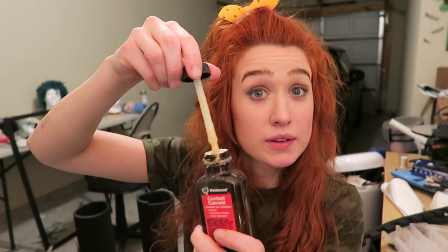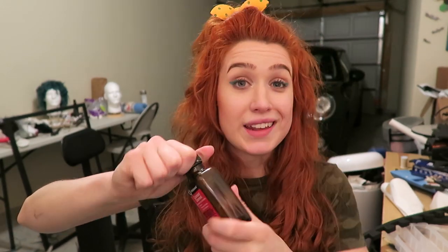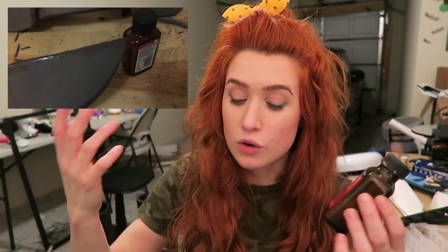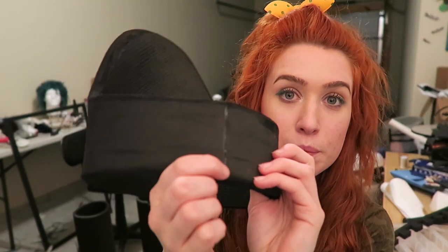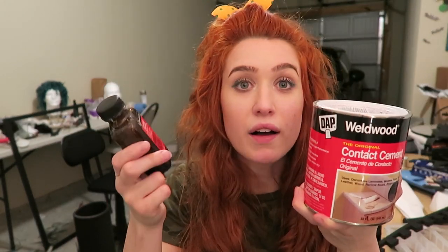Contact Cement by Weldwood. I love these little bottles because they come with a little brush applicator. Mine is a mess because I have been using it a lot. You put it on the edges of your foam, let it sit for ten minutes or until the sides no longer appear wet and they're matte. That means your foam is ready to be stuck together forever and it makes these really awesome seams — this one is barely noticeable. It'll be even less noticeable after I put Plasti-Dip over the foam to seal it before painting. After you're done with your bottle of contact cement, you can just get a bigger can of it for cheaper and use a funnel to fill your bottle so you still have that awesome applicator.